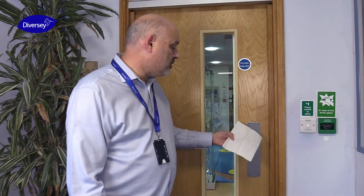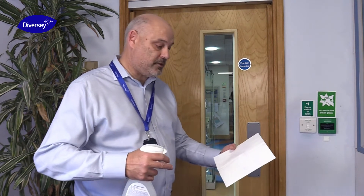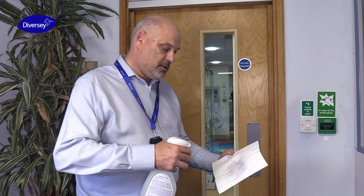I'm now going to demonstrate how to use DegraGerm 24 Shield on a vertical surface. In this instance we're going to use a push door plate as an example. My recommendation would be always to use a cloth or a paper towel to apply the DegraGerm 24 Shield across the surface. Spray sufficient product onto the paper towel.